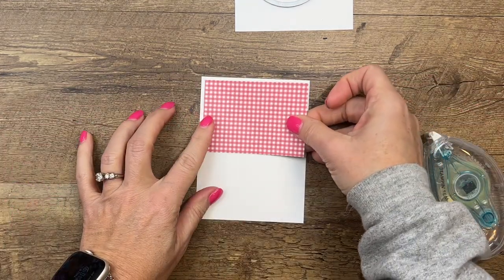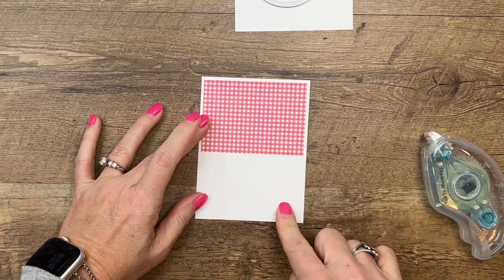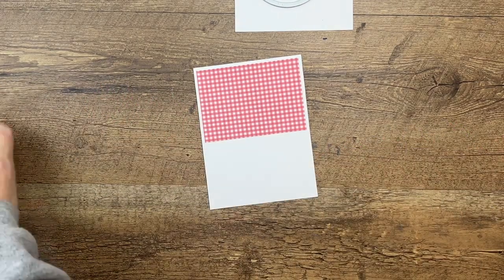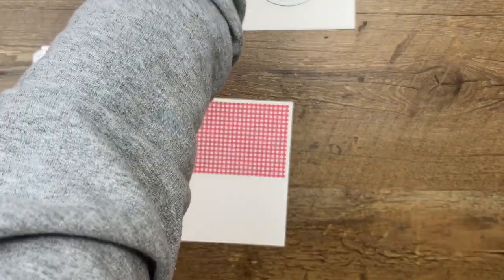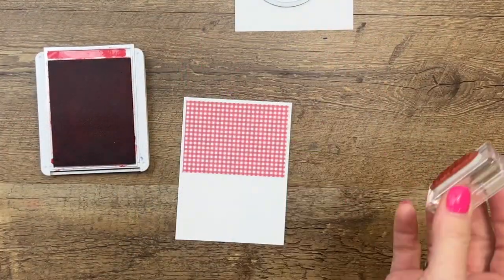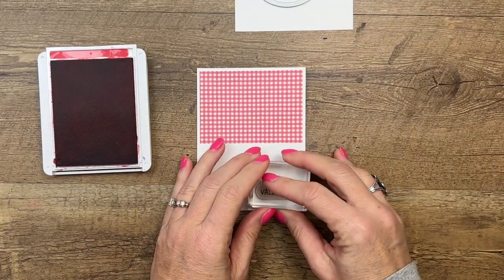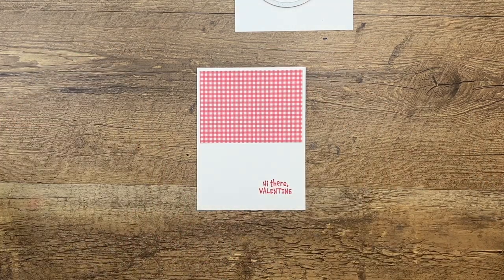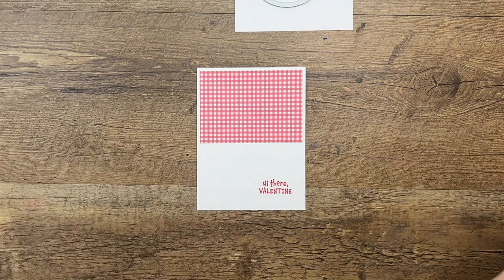I'm going to go ahead and adhere my DSP so I know exactly where I want to emboss. The other thing you need to do before you emboss is stamp the sentiment. 'Hey There Valentine' — I think I'm going to stamp this on some scratch paper first. I like to stamp on scratch paper just to make sure I can get it straight. This would be another good time to use your Stamparatus, but it turned out pretty good.